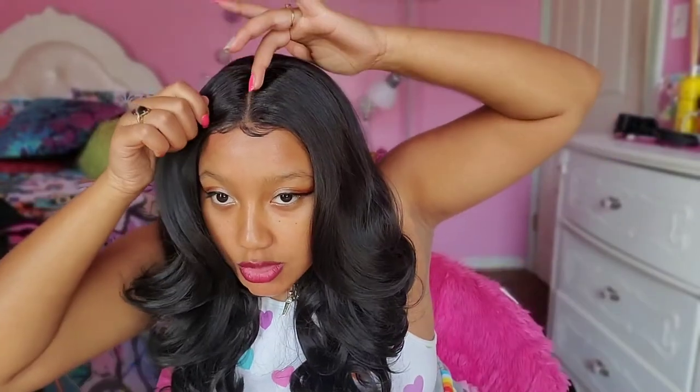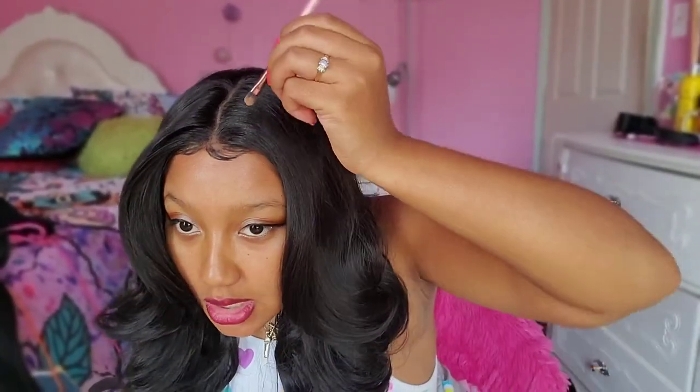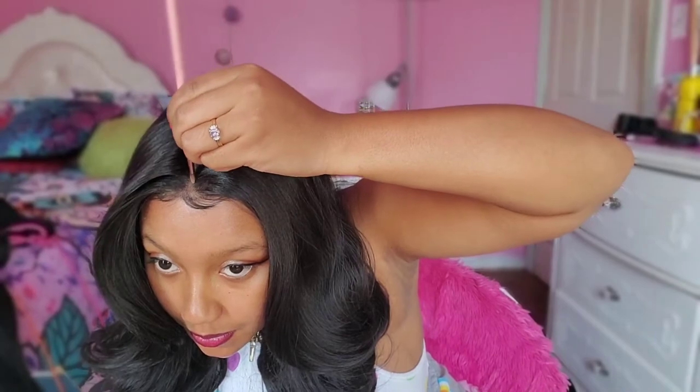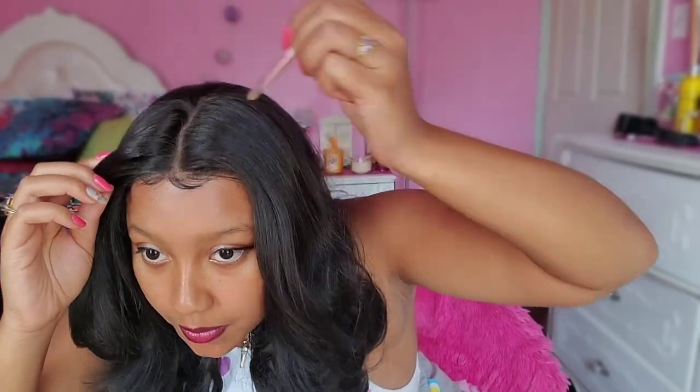That parting space looks amazing. I didn't want it too straight because realistically, my parts don't really be that straight when I try to do it myself. I think it's a hit — yes, yes, yes! Look at that.